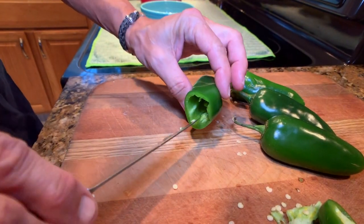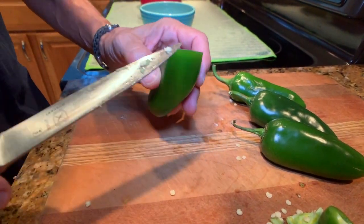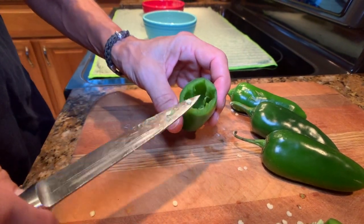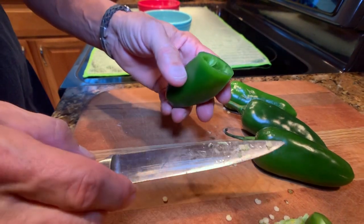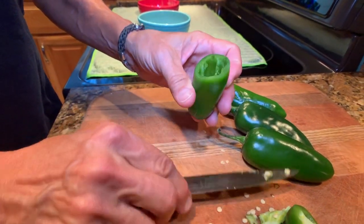Remember this is a hot pepper even though it's a jalapeno. If you're sensitive to capsaicin or hot peppers in general you may want to wear gloves. I, on the other hand, am not sensitive to hot peppers so I'm not using gloves.